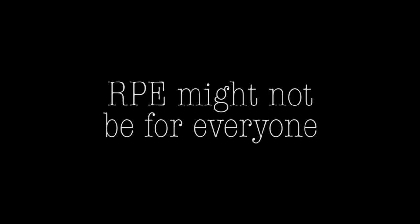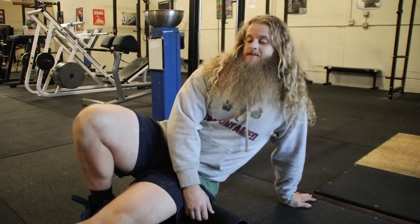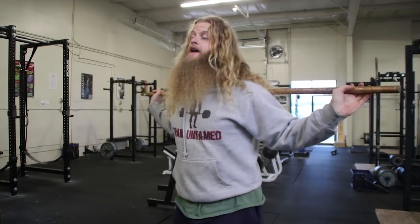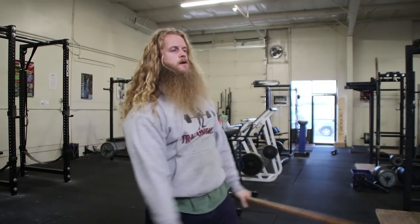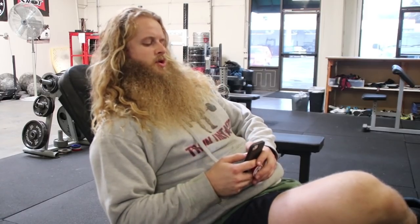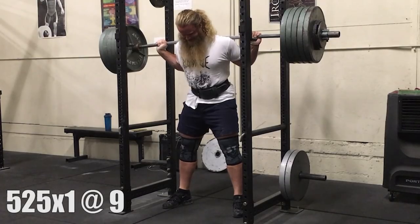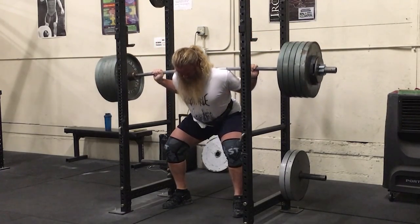RPE is not for everyone. If you're a lazy person who's like a cancer in the gym — always complaining about not feeling it, tight back, stiff ankles, tired in the middle of the day — you're probably better off following a percentage-based program. This type of person probably needs to just be told what to do. A great program will still not work well if you are a lazy person.